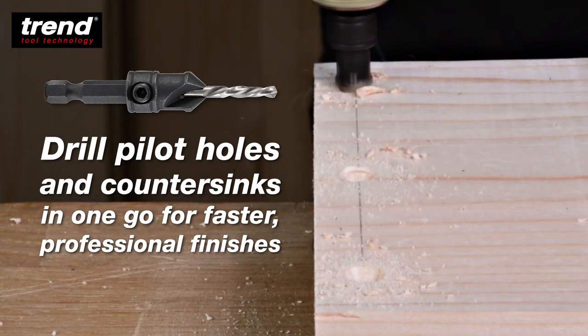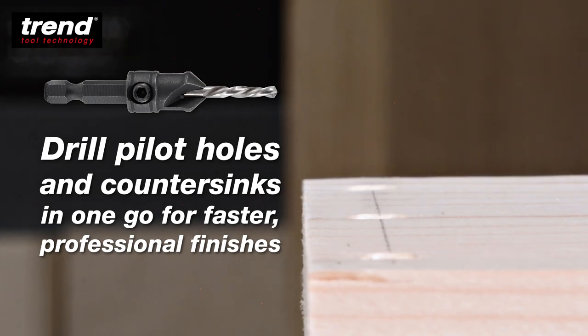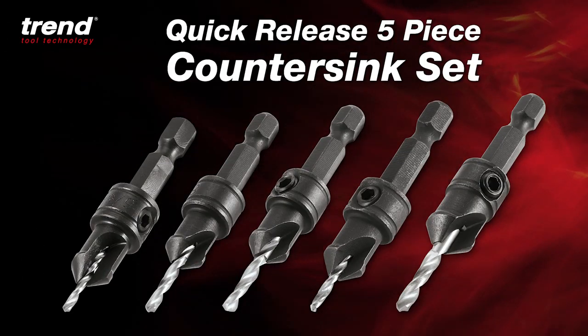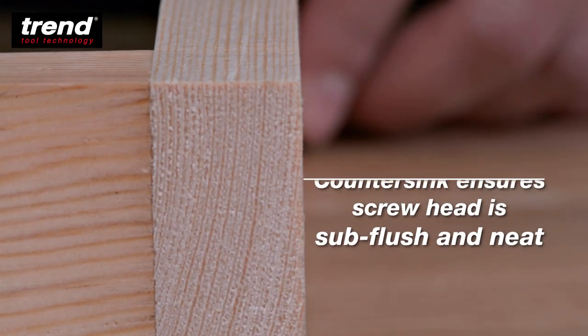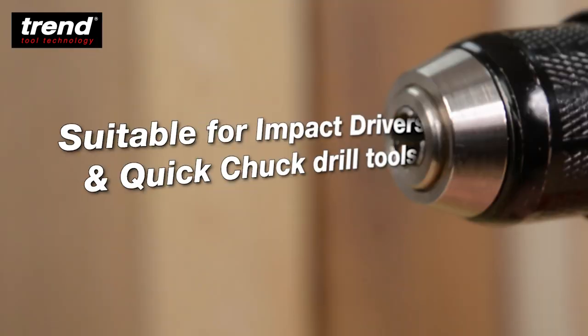Drill pilot holes and countersinks in one go for faster, professional finishes with the Trend Quick Release 5-piece countersink set. The countersink ensures the screw head is sub-flush and neat, and they're suitable for impact drivers and quick chuck drill tools.